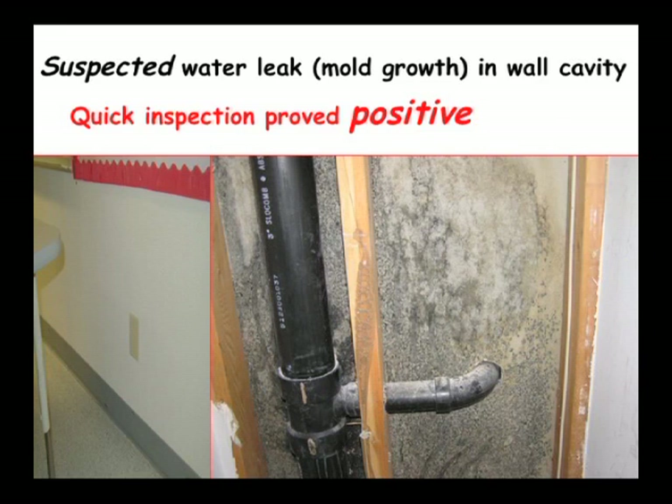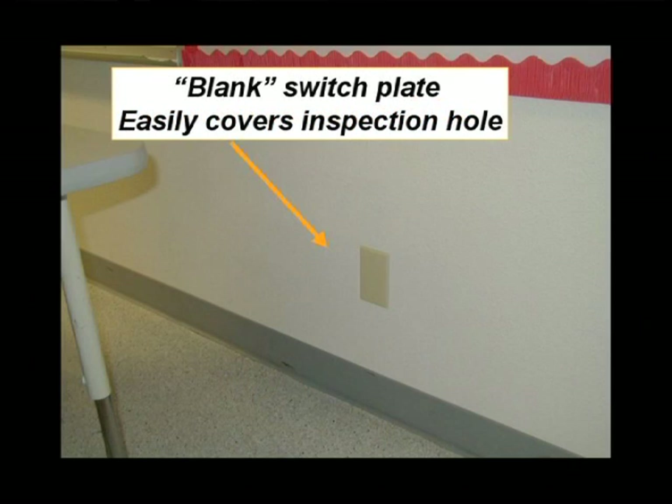One handy way to inspect wall cavities is a blank switch plate. You can make a hole in the wall, look in there, and cover it with a blank switch plate. You don't have to paint or do any patchwork, and most people don't complain about a switch plate.